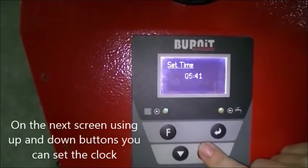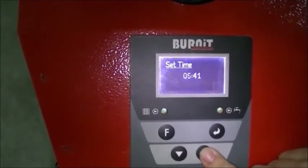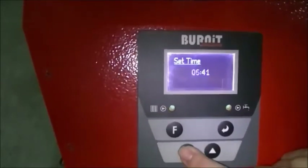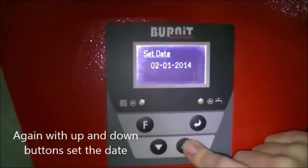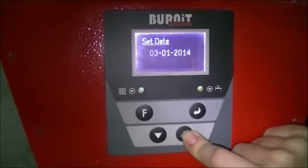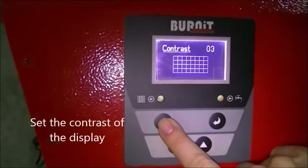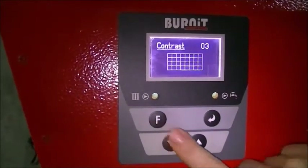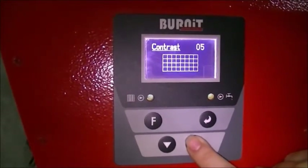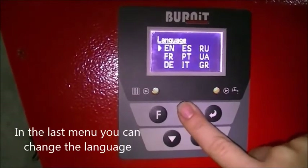On the next screen, using the up and down buttons, you can set the clock. Again with up and down buttons, set the date. Set the contrast of the display. In the last menu, you can change the language.